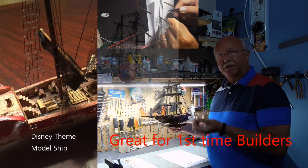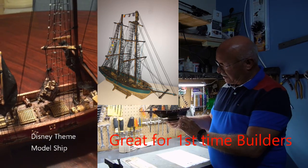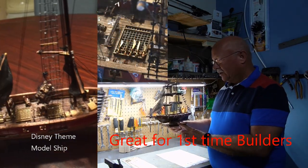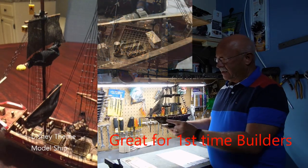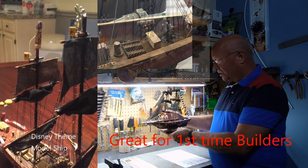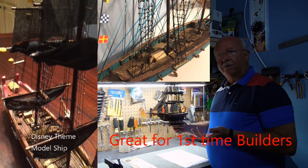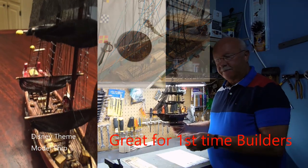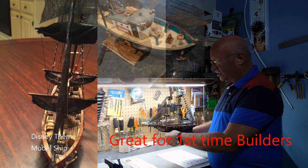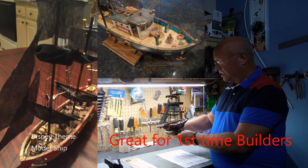I've named each one something to do with their personality or something that they like. This particular one is called Gridiron — I have a grandson who dreams to be an NFL football player. So all these are NFL football flags, and there are some other unique things on it. But more importantly, let me show you where I purchased it from and what I do to make it unique on its own.